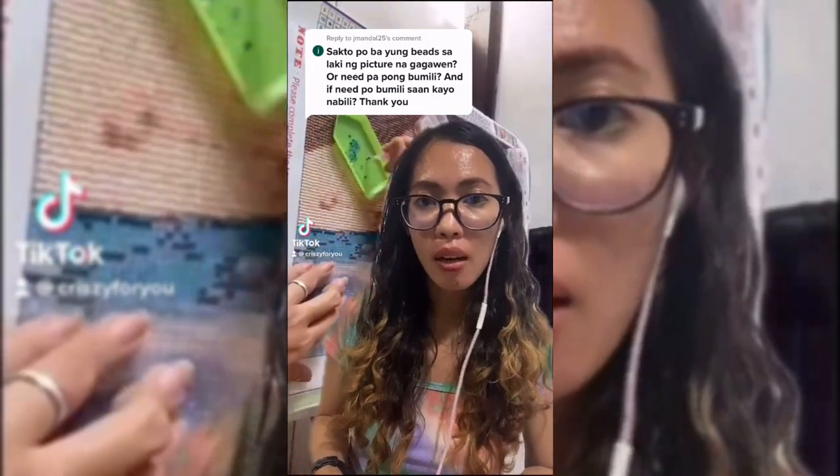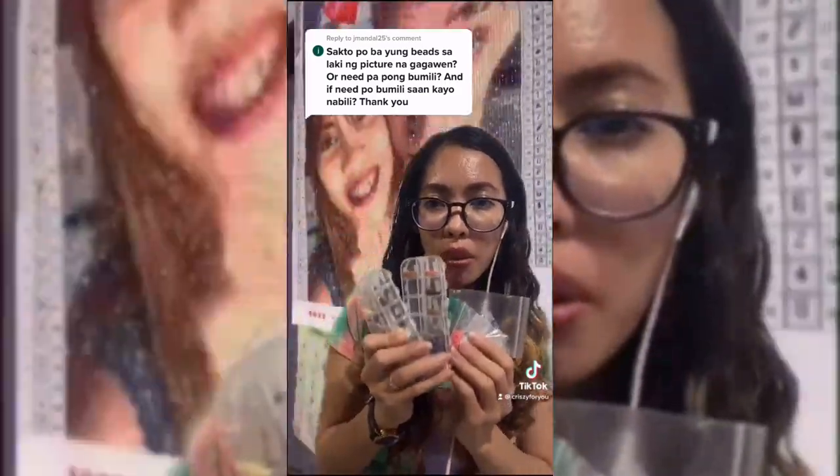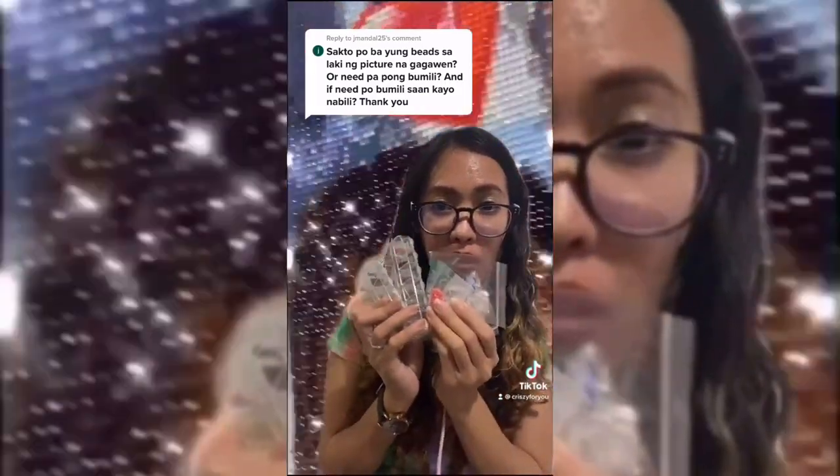Hi, yes — sakto-sakto yung number ng beads. Para kahit gaano kalaki yung picture, kasama siya sa binayaran nyo. And in fact, andami ko pang sobra.